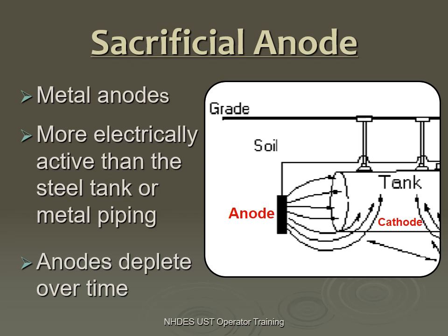The sacrificial anode is what's installed on a new tank. It's a more active type of metal than the tank itself. The anode sacrifices itself — it will corrode and protect the steel tank. As Tim teaches during class, the little guy with a suitcase is carrying those electrons and going to the tank. The anode is actually hauling stuff away, but protecting the underground tank, which is your cathode.